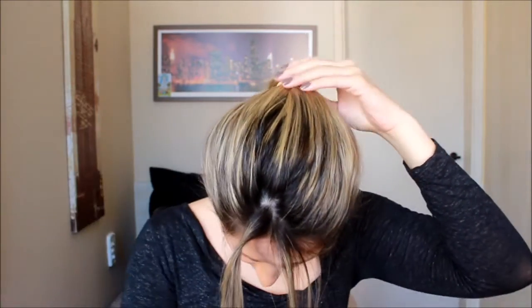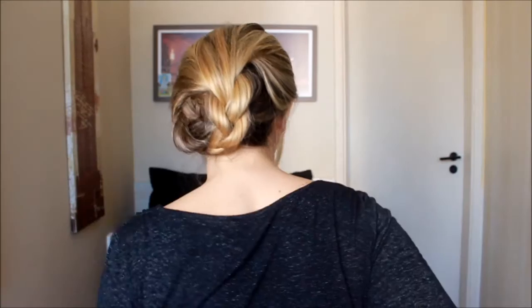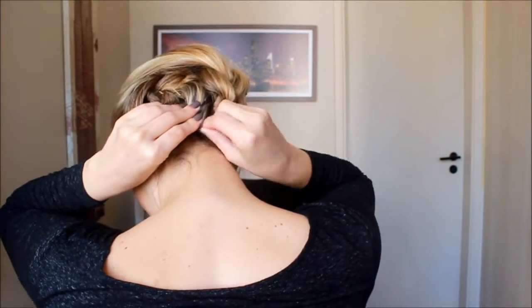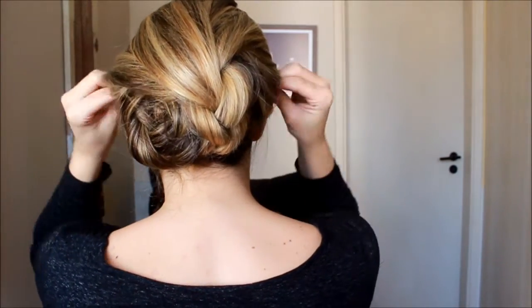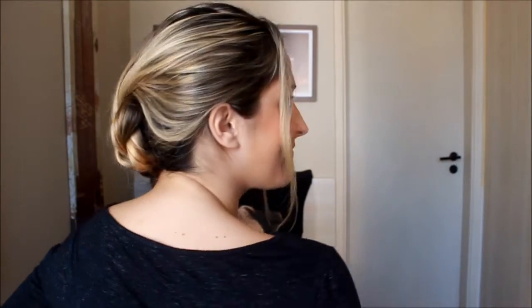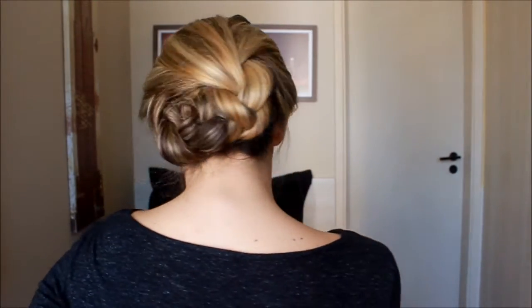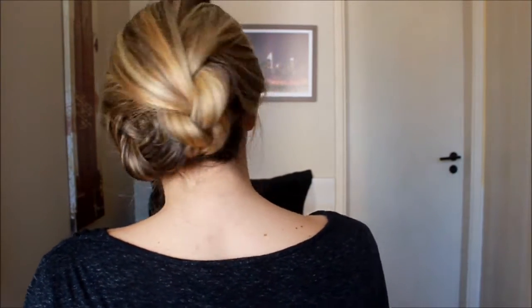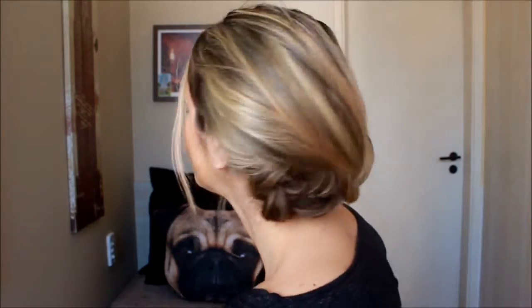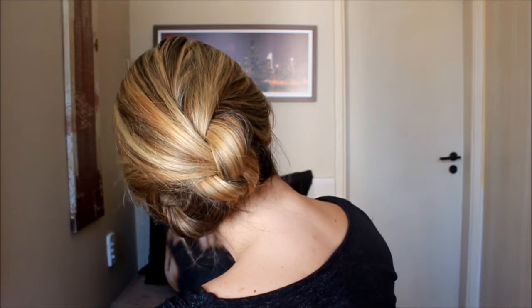Ou você não precisa tirar — eu não acho que fica feio, mas eu preferi tirar. A trança dá uma caidinha no cabelo. Gente, esse coque é ótimo — dá pra ir em casamento, super chama atenção e é lindo. A trança!